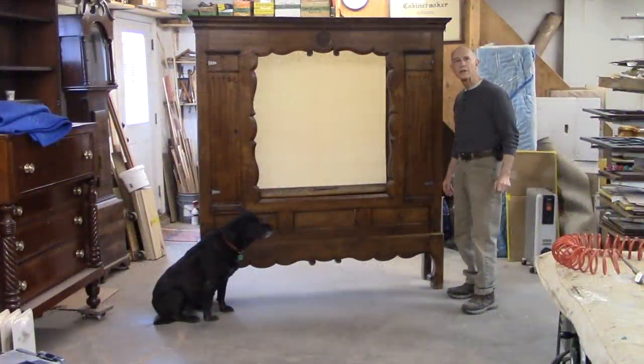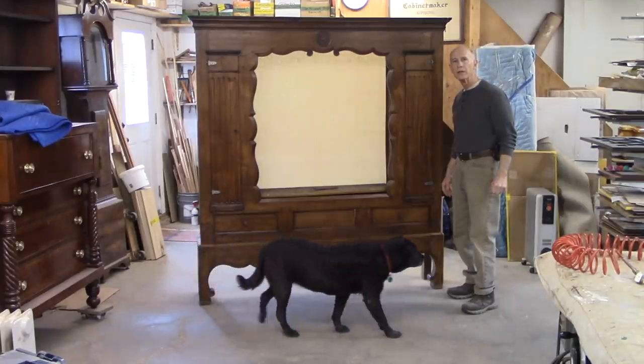I'm Tom Johnson, Thomas Johnson Antique Furniture Restoration in Gorham, Maine.